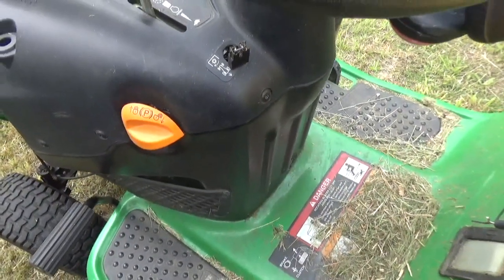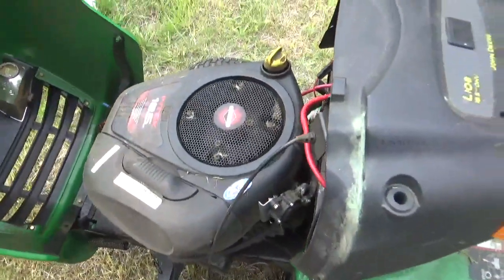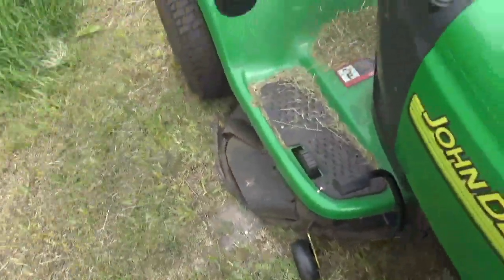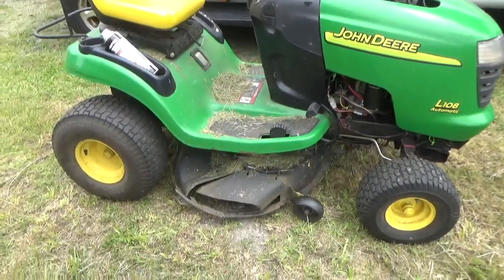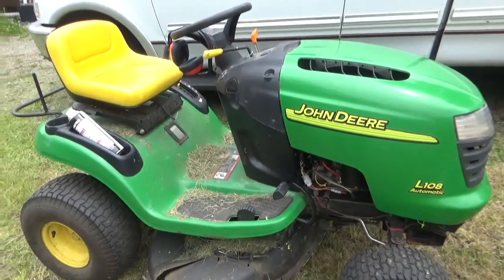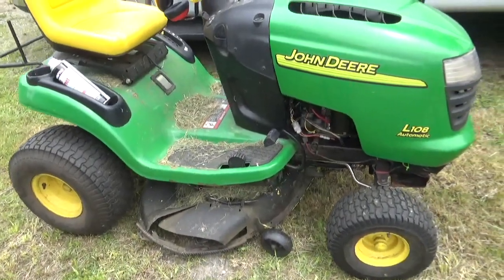That is all it takes to disable these three switches. That said, if you have any doubt about being able to safely use a riding lawnmower with those disabled, do not disable them. If you're afraid someone in your house will ride it and not know how to safely use the lawnmower, do not disable them.